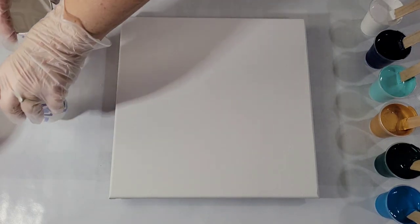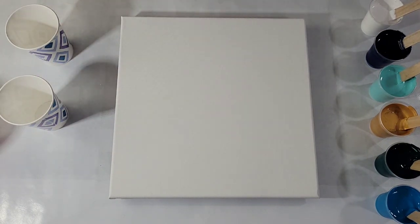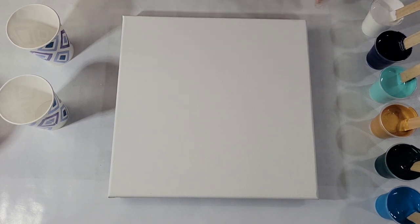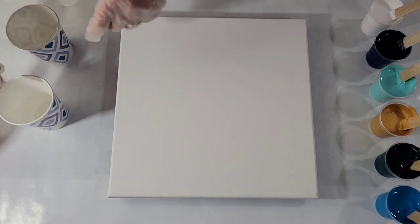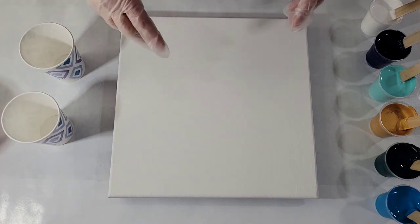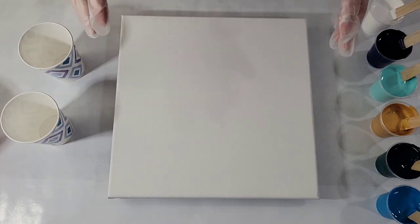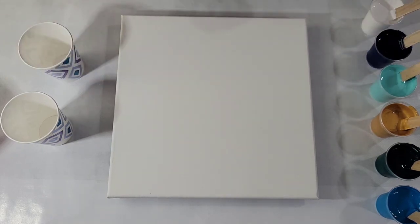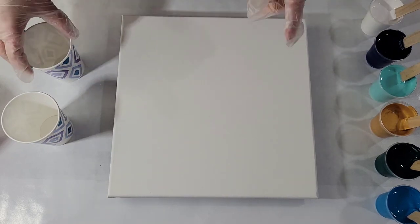Hello my friends! I'm going to be doing a flip cup today and I have a friend here, an artist friend, watching. Angie, say hello to everybody. Hello! Angie's a marvelous artist. I'm going to link her Fine Arts America link down below so you can take a look at her work. She's done some pouring but she's mostly a brush painter and amazing work I want you to check out.